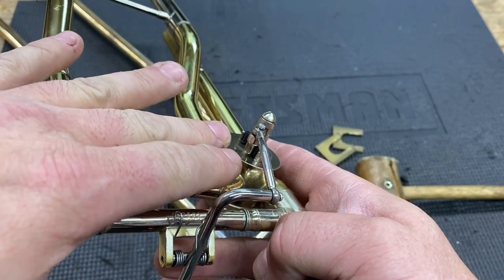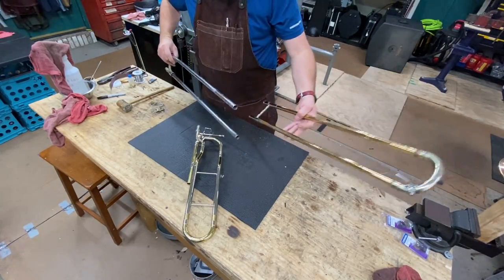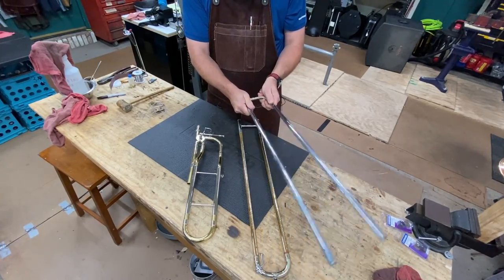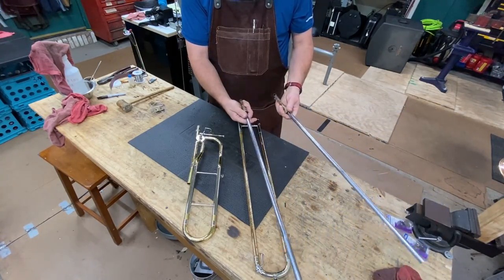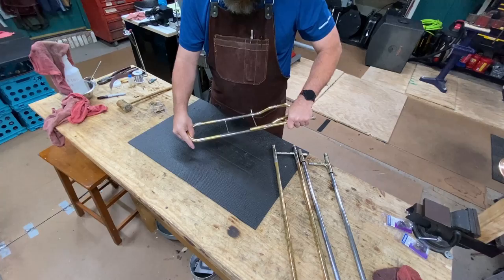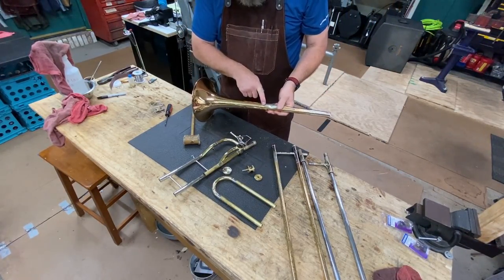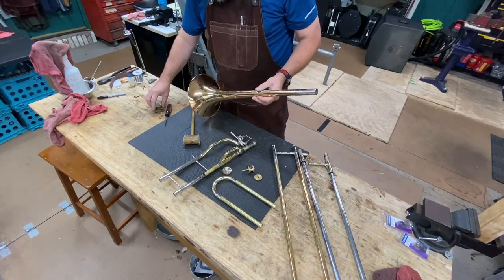Now we're going to remove the rotor and go ahead and chemical flush all of our pieces. Oh look at that — found a new problem. Solder joint broken. So we'll have to do a remount as well. What I'm going to go ahead and do is take this flange off of the bell and take the socket off of the brace, and repair this brace while all the parts are in the chemical flush.